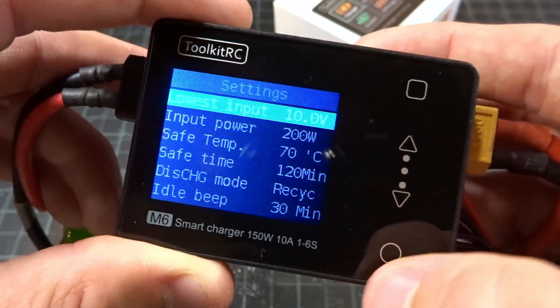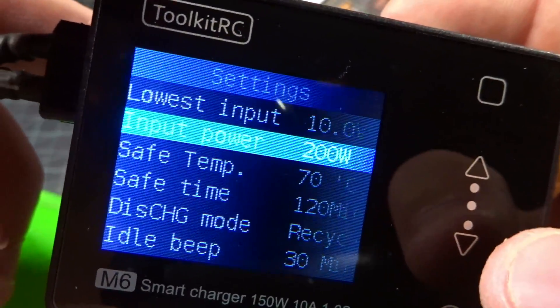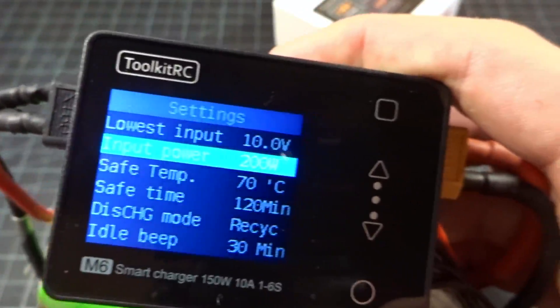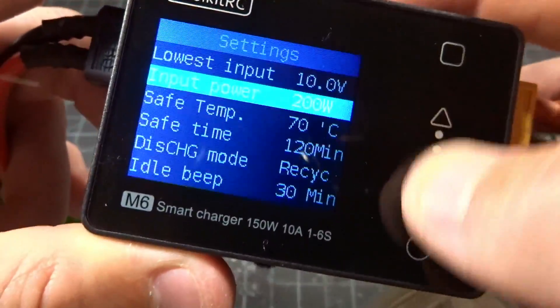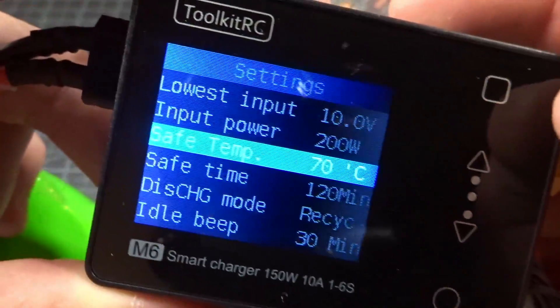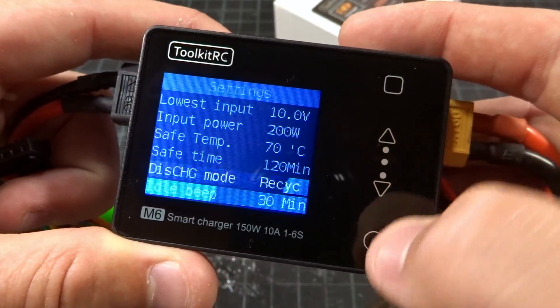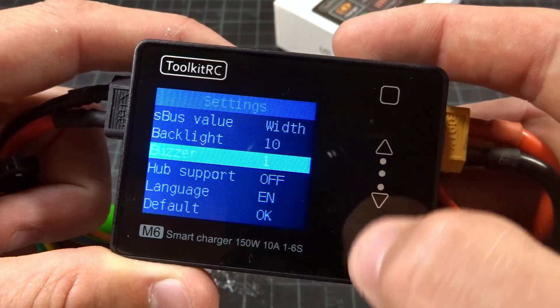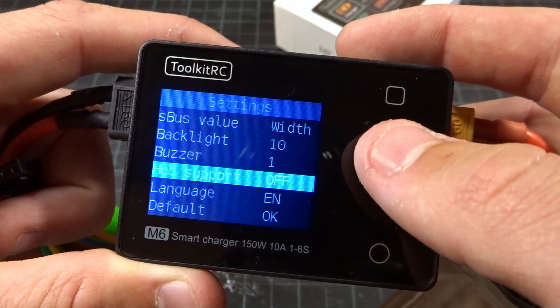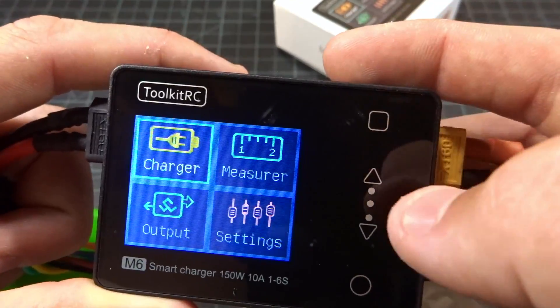Now that we're back, we can get into the settings. Here you can see you can set your minimum input voltage or input power. I set it to 200 watts hoping I'd be able to get there, but it still limits you to 150. Your temperature — so if it gets above 70°C, I increased this a little bit and it will shut off the charger. There are a couple of other settings; I turned the buzzer as far down as I could. A few basic settings.